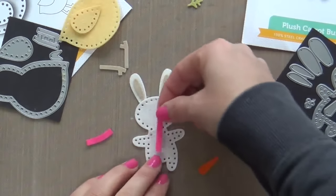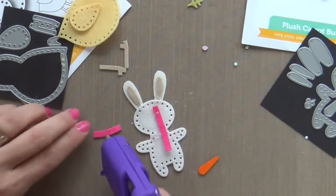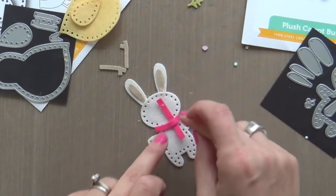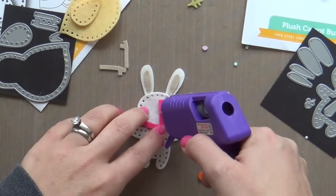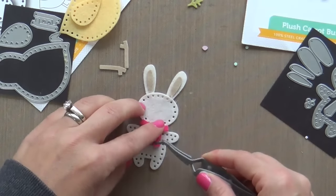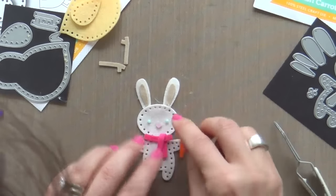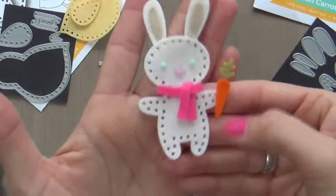I'm gluing the ears and then I'm going to do the scarf. This took me a little while to figure out. First, you've got to lay the long part vertically, then glue the part that goes around his neck, and then once you fold over that top flap and adhere it down, it looks like the scarf is tied around the bunny's neck — so cute. I love all these extra little details. So you've got the cute bunny with a bright pink scarf holding the carrot, and then I've glued on some teeny tiny little blue eyes and a pink nose, and this little bunny is finished.